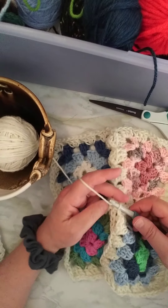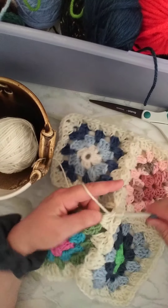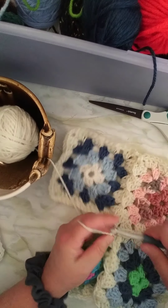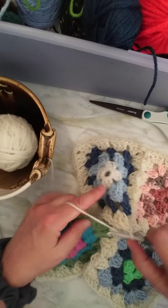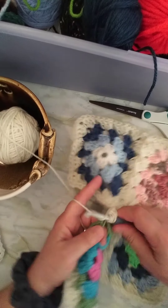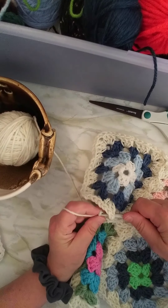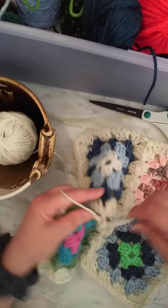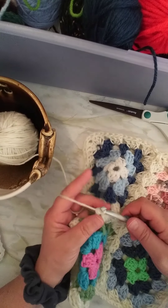I think that will make the least amount of hole in that corner. So now I'm going to make my other corner cluster, right here. Then I'm going to take out the hook, and we're going to start on this side. Another cluster here. Take out the hook.